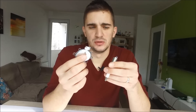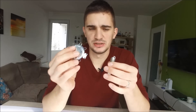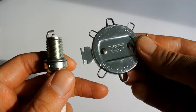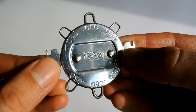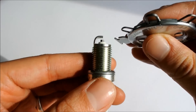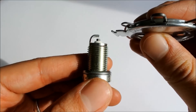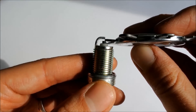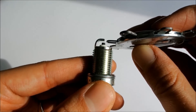Now let's proceed to the actual procedure of how you gap the spark plug. Gapping the spark plug is extremely simple. The first thing you need to know is the specifications — actually the size of your spark plug gap. To know that, you need to consult your service manual. Once you know your spark plug gap, all you do is use these measurements on the tool. You have them both in inches and in millimeters.